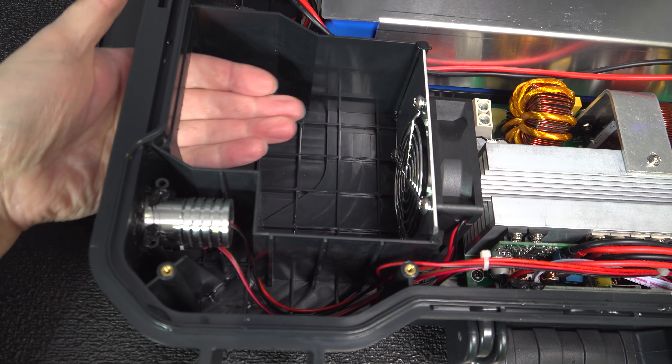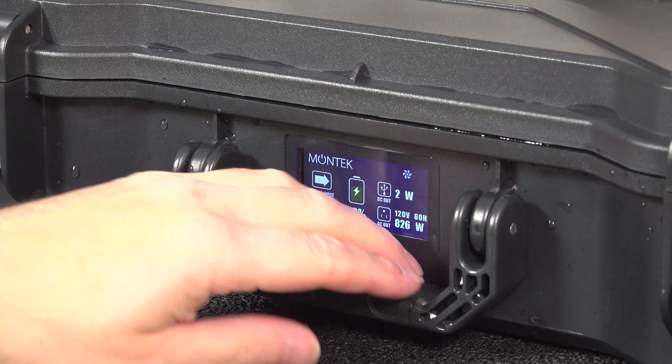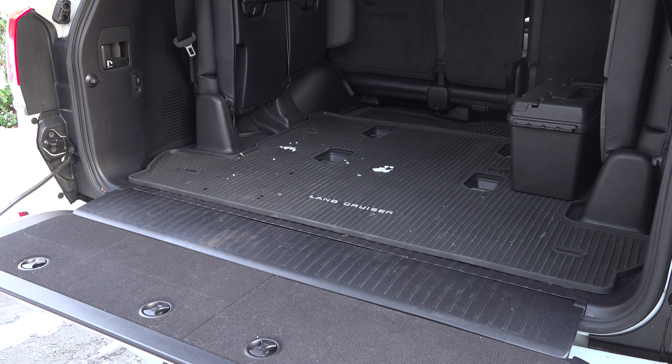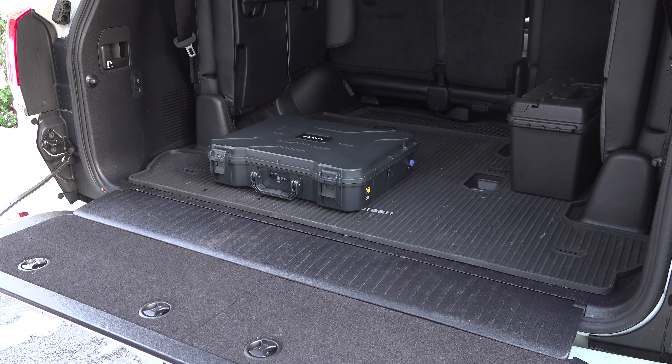The design alone would be enough reason to want to buy it, but the real reason is their introductory price — they're selling this for $549, which is absolutely phenomenal. It is through Indiegogo, but delivery is only about 2 months out so you won't be waiting long at all.